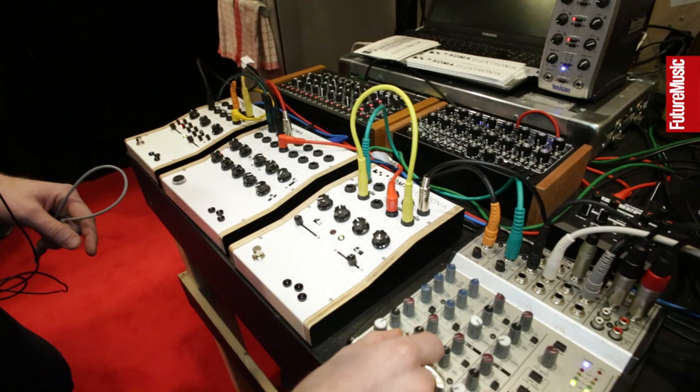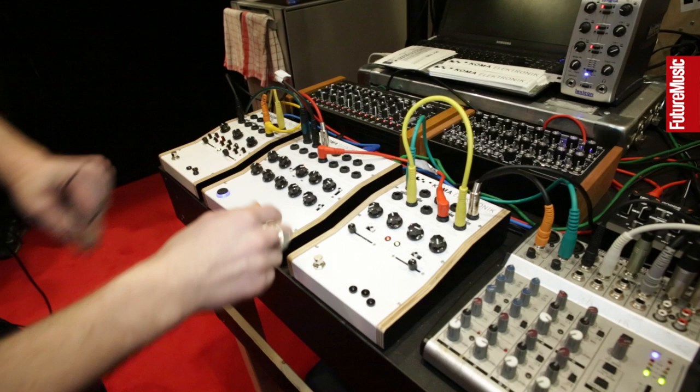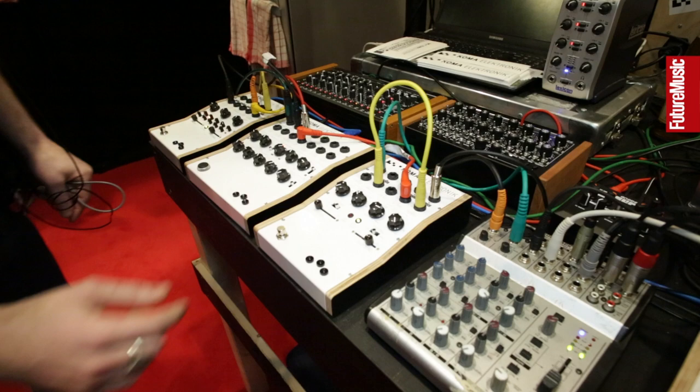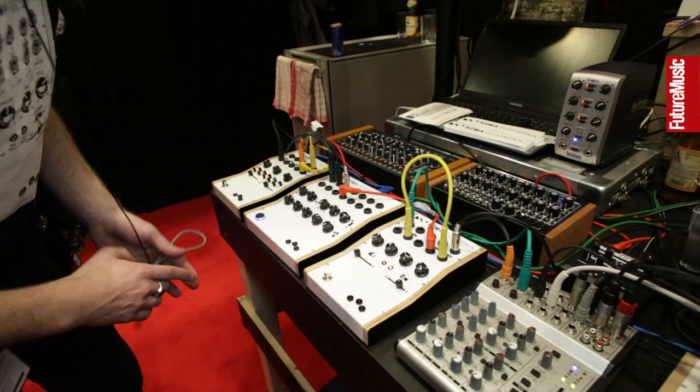And then with the LFO out, we have it running to the BT-101 right here. So the LFO from the RH301 is running into the delay time of the analog delay right here. And when you play with the Symmetry, you can still, in time, play around with the settings. You can set the rate here — so now it's going really quick.